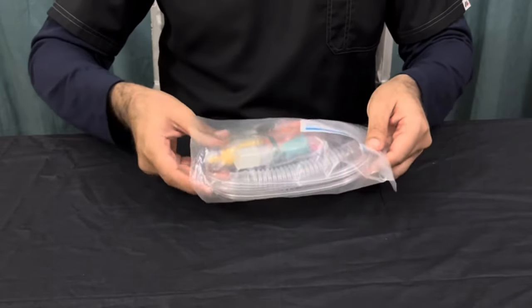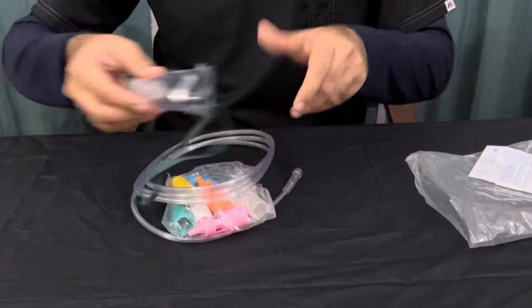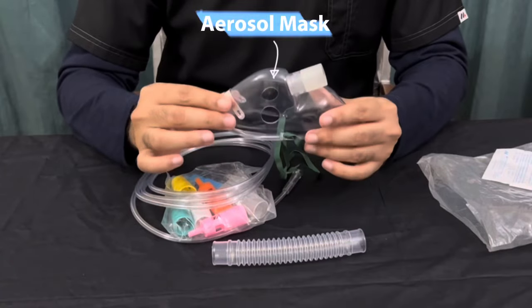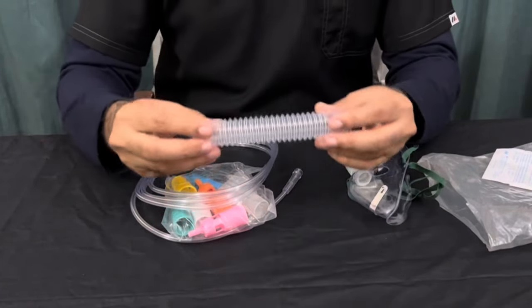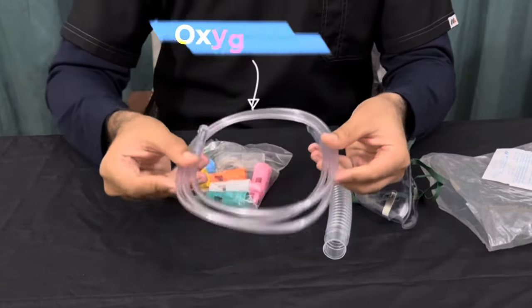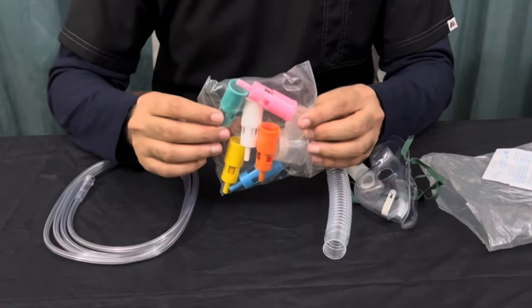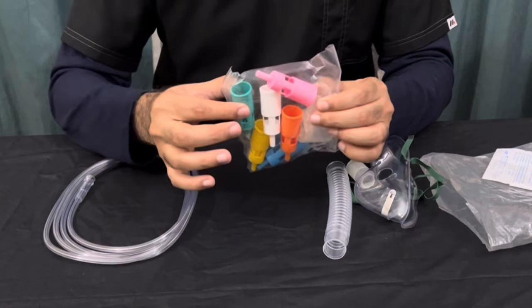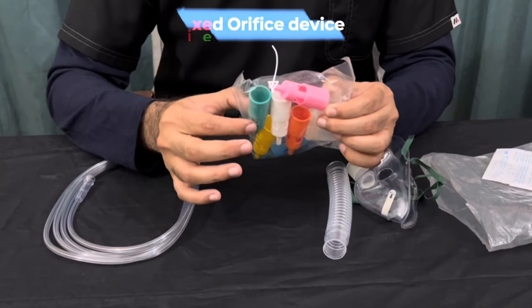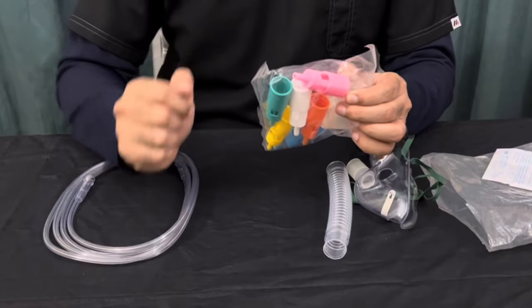Within this bag of Venturi Mask, you receive a few things. First of all, we have this aerosol mask or oxygen mask, corrugated tubing, and oxygen tubing or oxygen line. This is the most important part — these devices are called Fixed Orifice Devices. These Fixed Orifice Devices are the main component of Venturi Mask that give the fixed amount of oxygen to the patient.